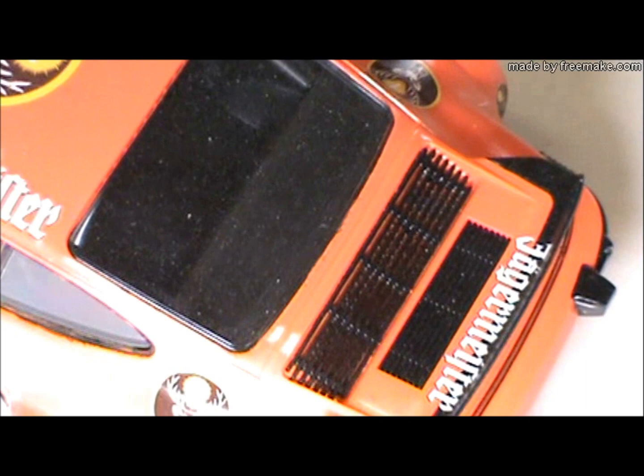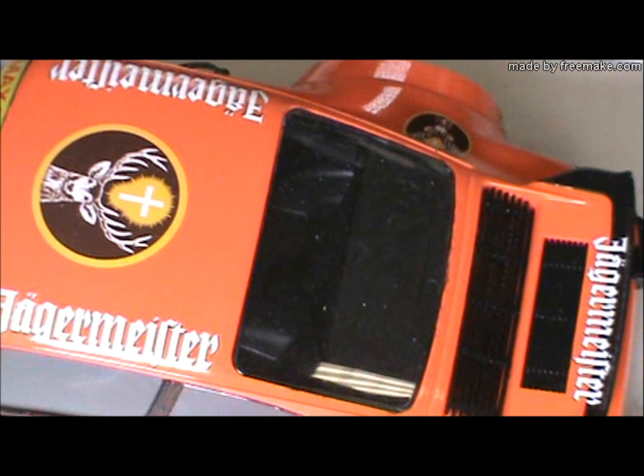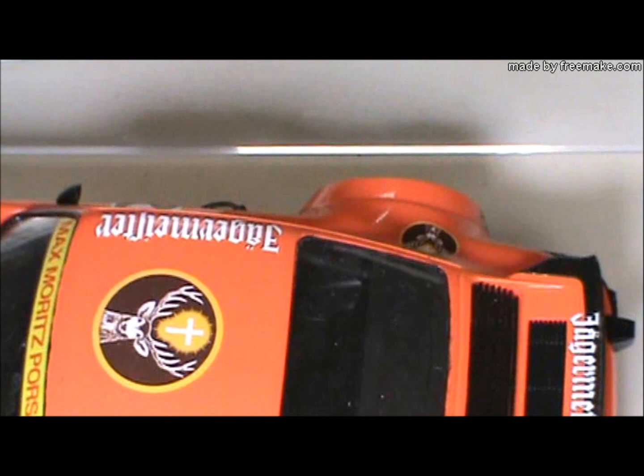What color did you use? Whatever Tamiya's orange spray is — I forget the number — but I use Tamiya for just about everything including the brush-on. Any flat black, like on the spoiler, would have actually been Citadel's black primer. Just the regular sanding before priming and painting.